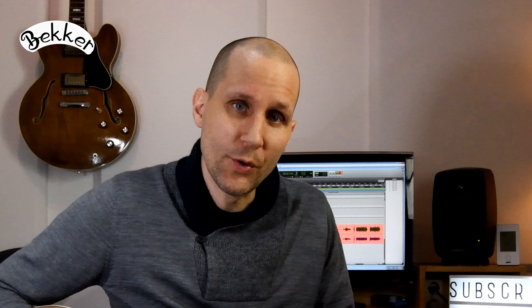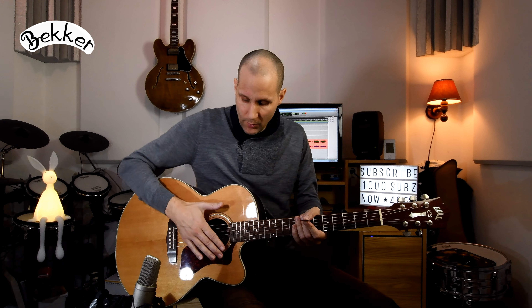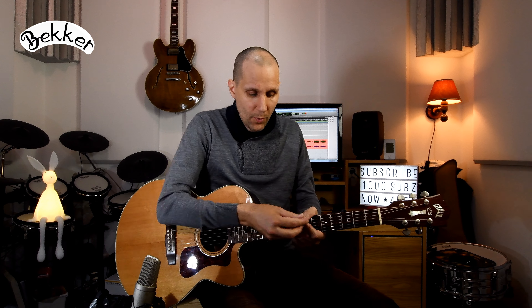Now we have to look at our strumming hand in general. You can make two motions with your wrist. You can make a flat motion — when you lay your hand flat on the guitar top like this, you can make a motion like this, which is a flat motion. And when you take it off the top, you can also move your wrist like this, which is more like a screwdriver or a key-turning motion. While playing the guitar, I'm using both these motions and they're intertwined.